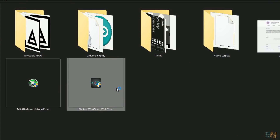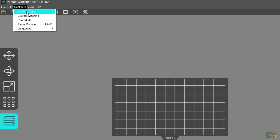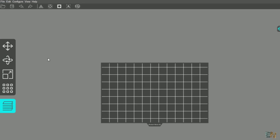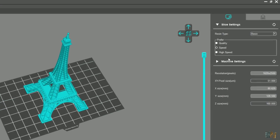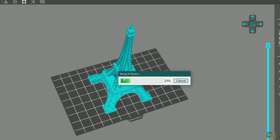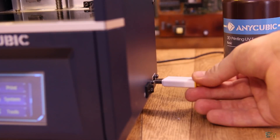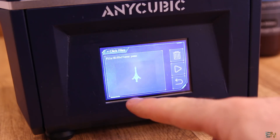On the same memory stick you also have the Anycubic slicing software, so install that on your PC. In configuration, select the printer Mono SE. Import any STL file — in my case the Eiffel Tower. You can change some settings and click slice, then save this file onto the memory stick. You can also preview each layer. Then place the memory stick inside the printer, select the file, press the print button, and the machine will do its magic.